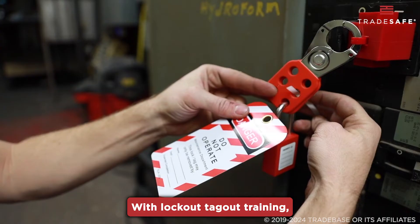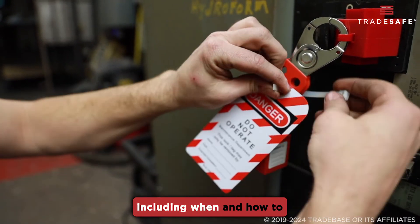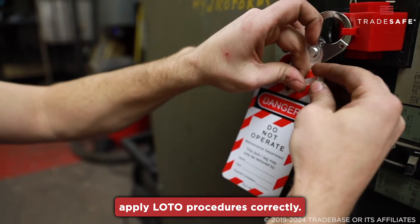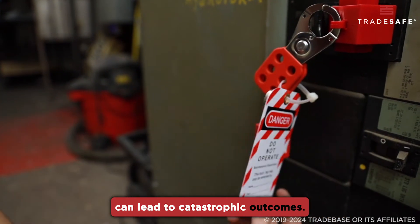With lockout-tagout training, all employees understand the lockout-tagout practices, including when and how to apply LOTO procedures correctly. Without proper training, even a small mistake can lead to catastrophic outcomes.